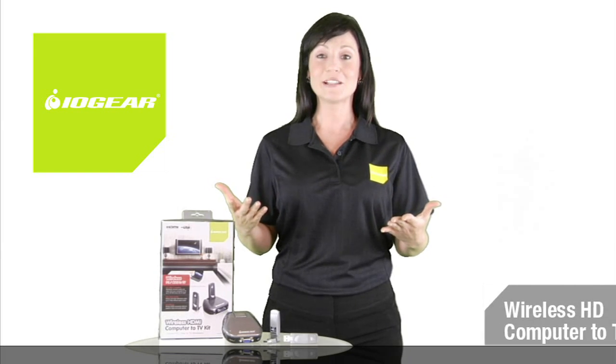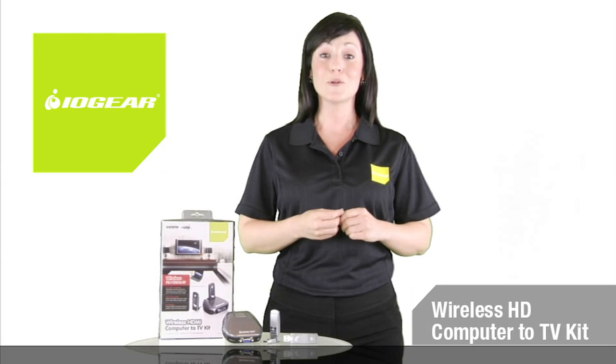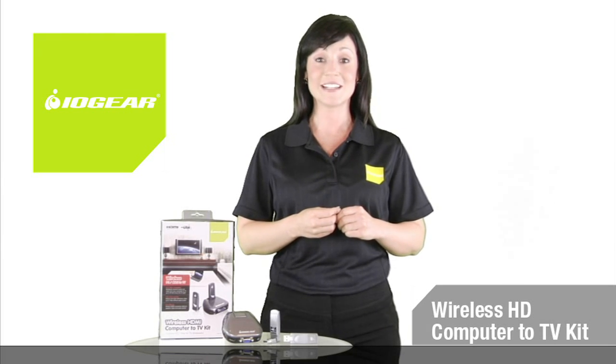Get IOgear's wireless HD Computer to TV Kit today for the room-filling multimedia experience you've been waiting for.